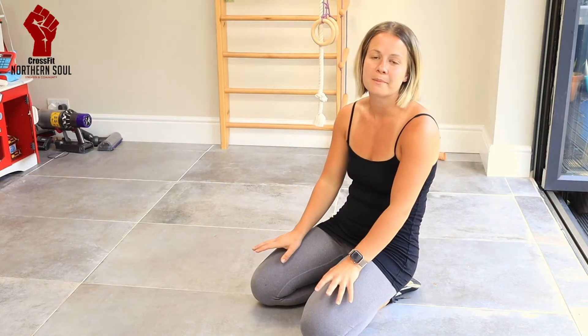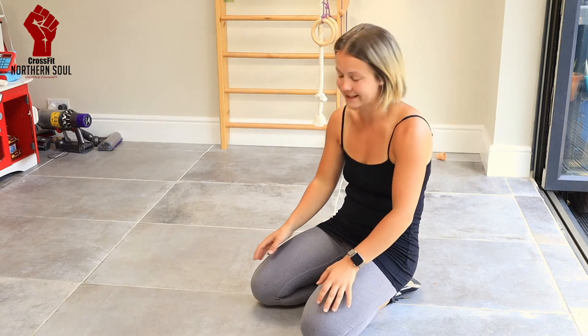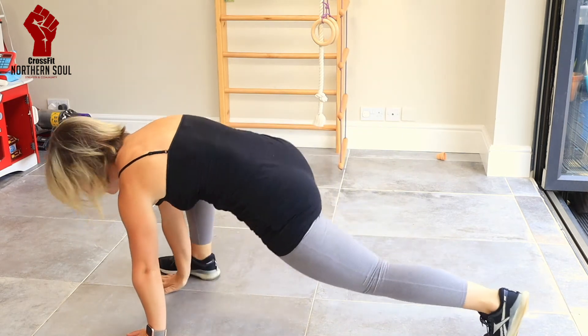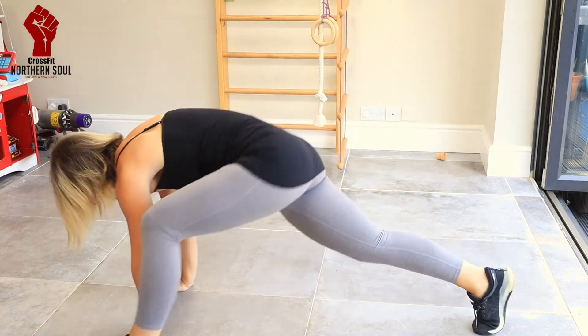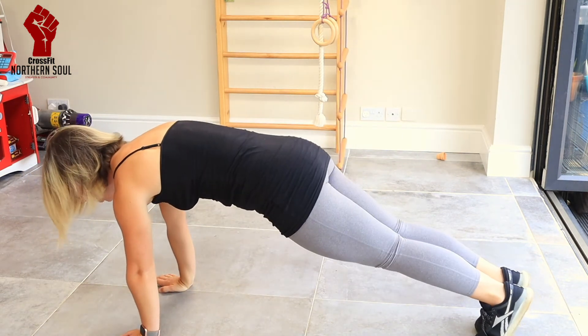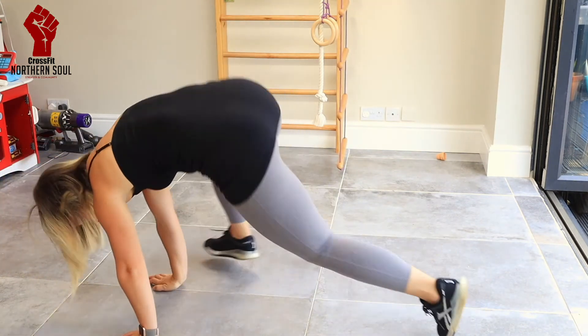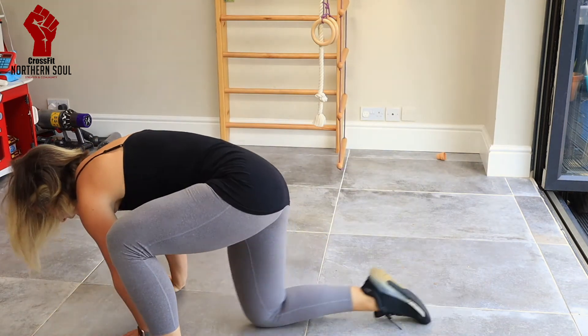The second movement is to get into a plank and bring one foot to the hand, then take it back, then the other foot to the hand and take it back — and hopefully get to a point where you can jump between the movements. If you can't get down to the floor to do that, you can do it seated and just bring one knee up at a time, feeling it working in your abs as they draw your legs up.